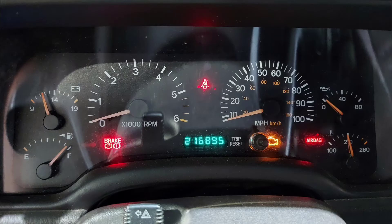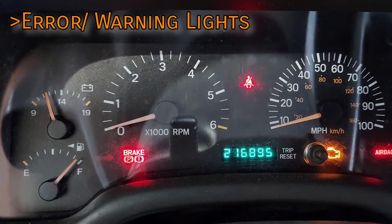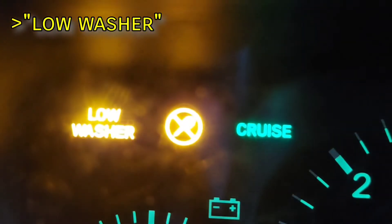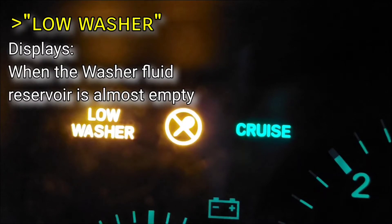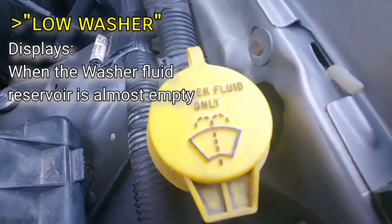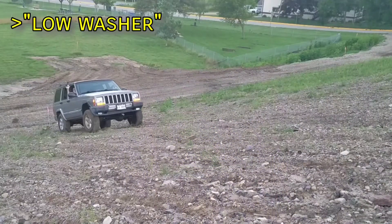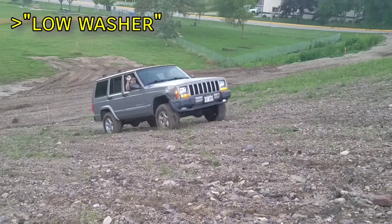So that covers the gauges and the odometer — let's move on to the warning lights. I'll start at the top left and work across, ending in the bottom right. First up is the low washer light. This comes on when the windshield washer reservoir is low on fluid and will stay on until you add more. The washer bottle is located inside the driver's fender and can be filled from the engine bay. Sometimes driving up steep inclines will make this light turn on because of the fluid shifting in the reservoir.